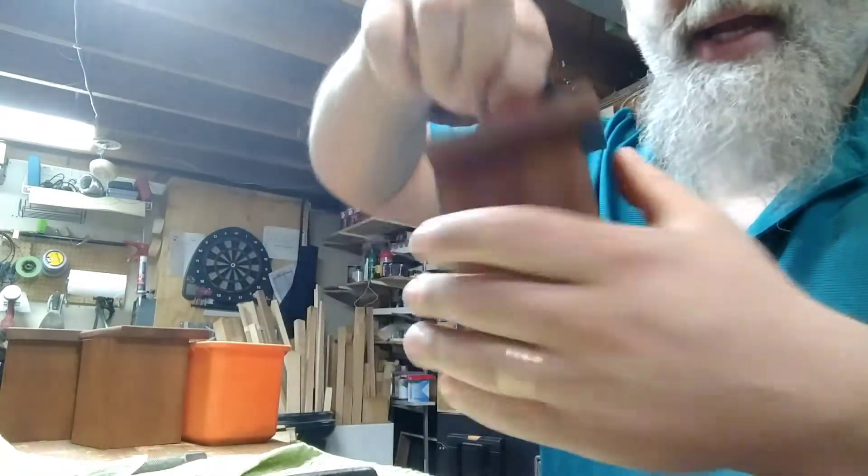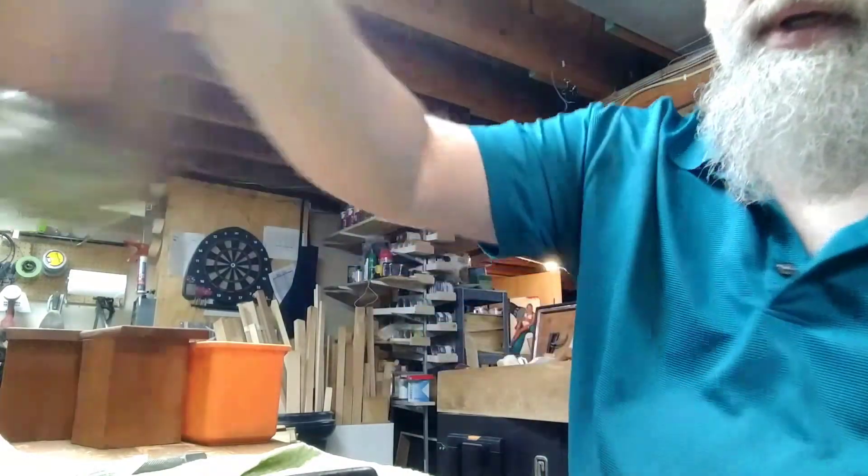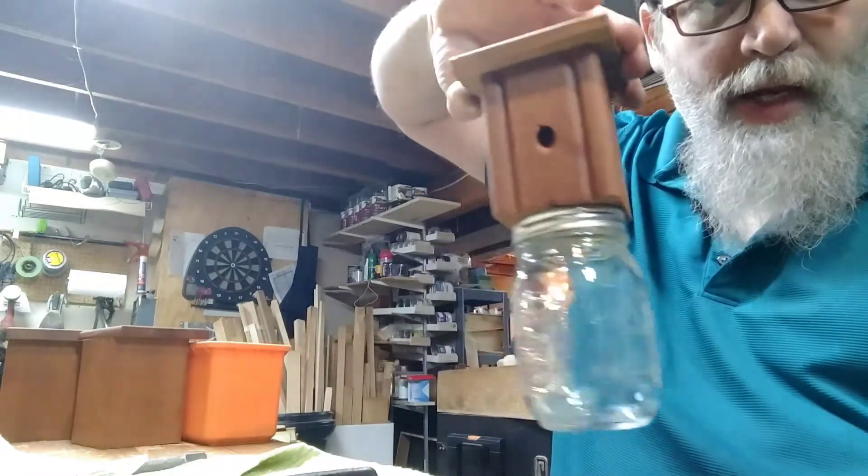Okay, there we go. We've got to hang it on the top to hang it. Got a little thing on the bottom. What we do is just stick a jar on it. Voila! And you've got a trap.